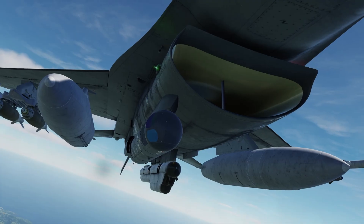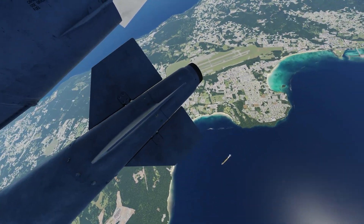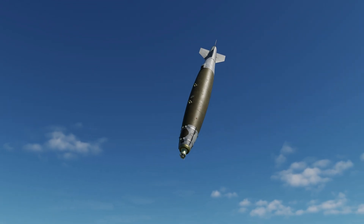JDAMs are GPS INS guided bombs which are super easy to use and are very very precise. In this video I'll help you pick them up and start shacking.